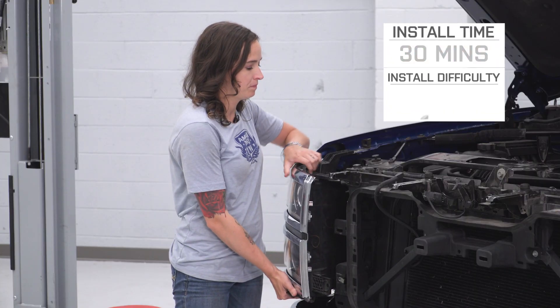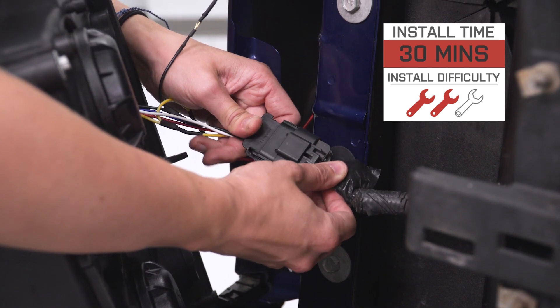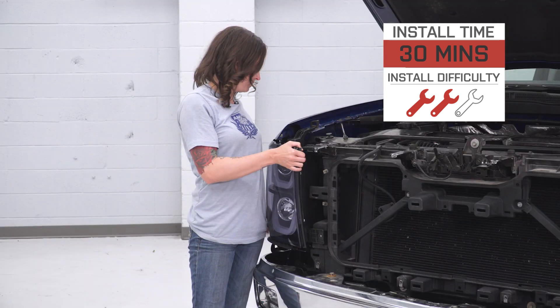I'm giving this install a two out of three wrenches on the difficulty meter. It can be done in approximately 30 minutes with basic hand tools, and this is a plug-and-play install.